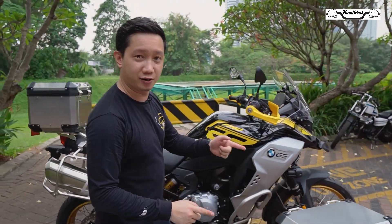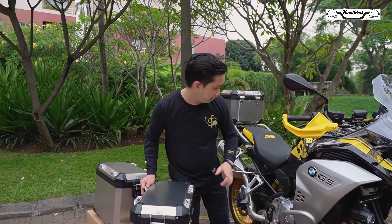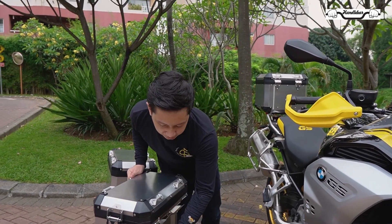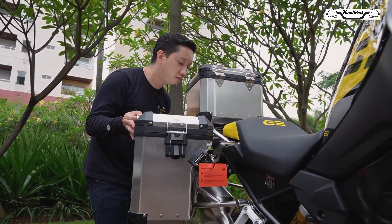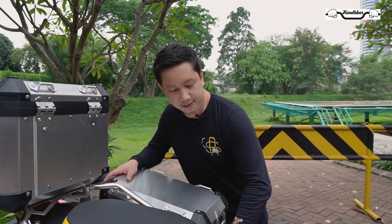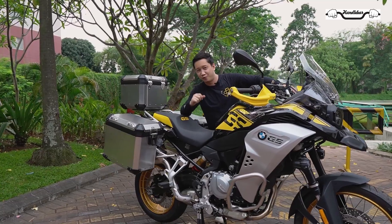Kita akan pasang sebelah kanan dulu nih. Bedanya adalah sebelah kiri dan kanan, yang sebelah kanan posisinya lebih kecil. Kenapa? Karena ada knalpot di sebelah kanan, jadi posisinya lebih kecil, mengecil di sini. Kita buka dulu locknya, sudah terbuka. Akhirnya sudah terpasang semua nih, dari top box, set painier kiri dan kanan. Motor ini sudah lengkap banget dan siap untuk dibawa touring.